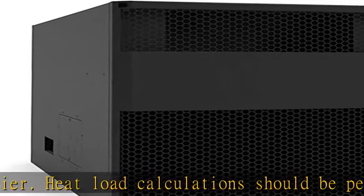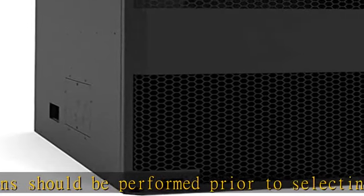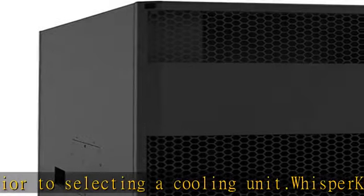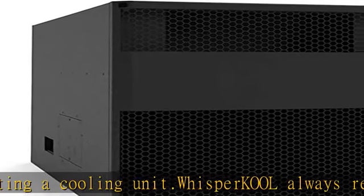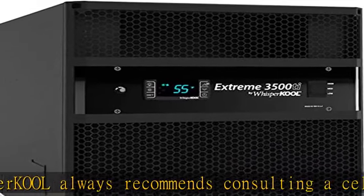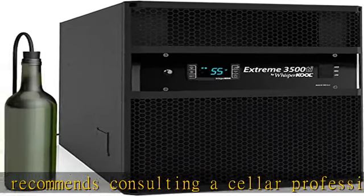you will need to purchase an exterior grill to protect the unit (V008 Epity 6) from outdoor elements. If this unit will be installed through an interior wall,